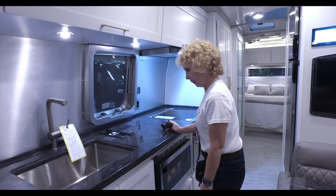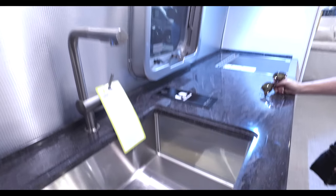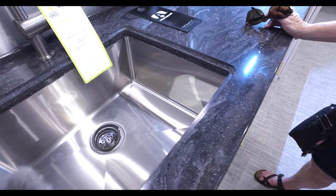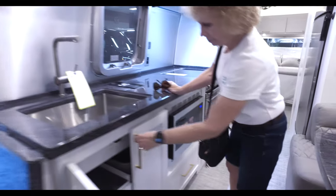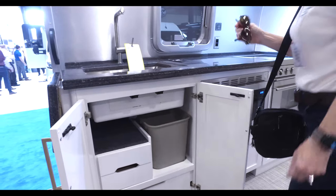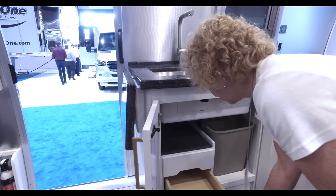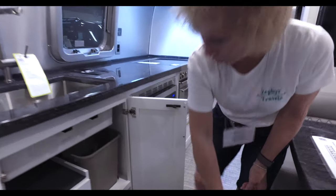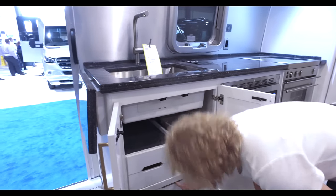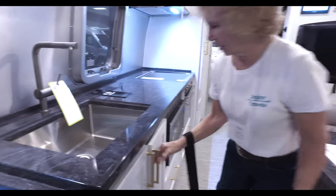Then you have your kitchen area. The sink is very deep and made of stainless steel, with a nice sprayer faucet. There's a cabinet underneath with some drawers — one has a silverware tray in it. One drawer on the bottom doesn't come open very easily, but we haven't bought it yet so we're not going to complain.